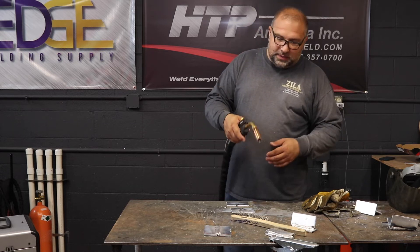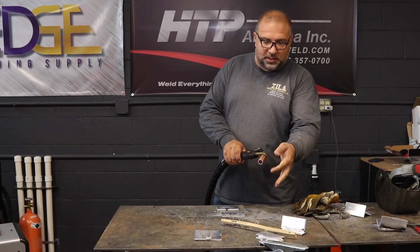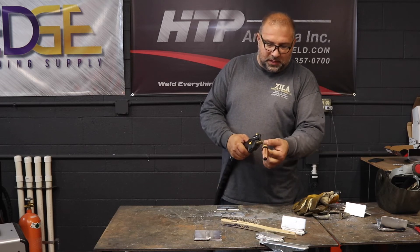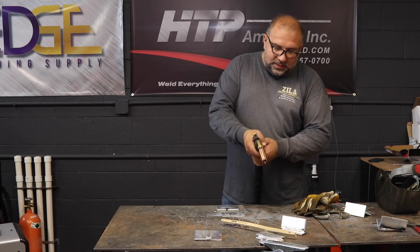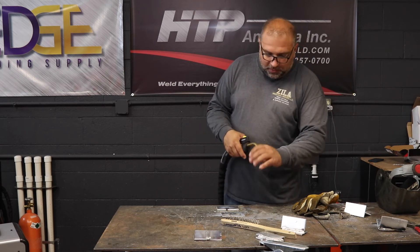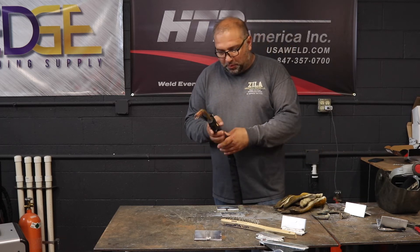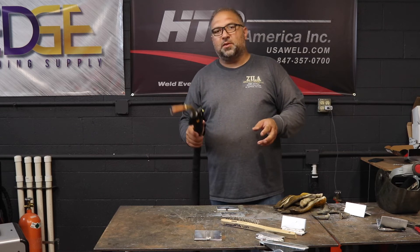It's lightweight and stays cool to the touch. I just welded with it and I can touch this — even the neck, because the neck is water-cooled. It reduces operator fatigue and fits in small spots where big bulky push-pull guns or spool guns don't fit. To me, that's the best of both worlds.